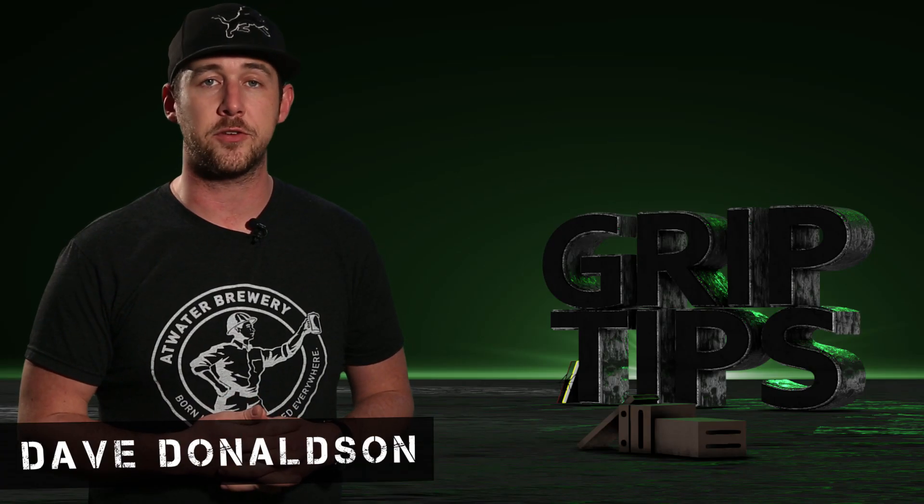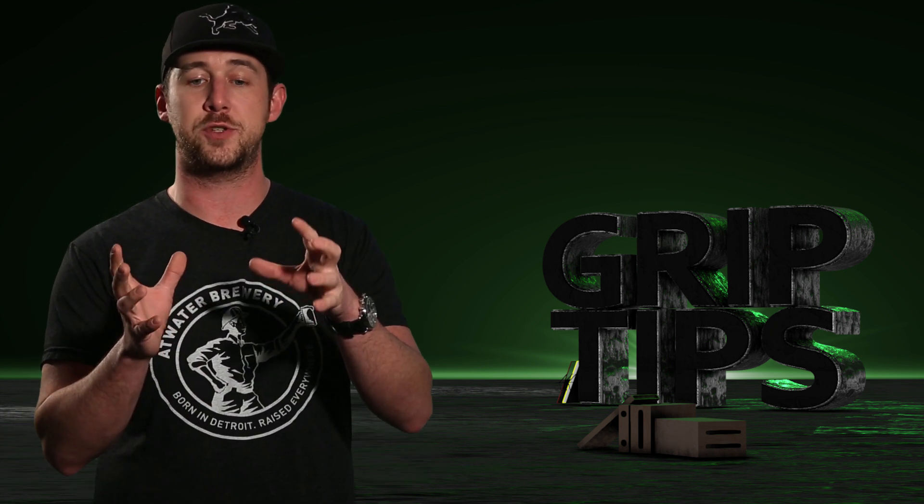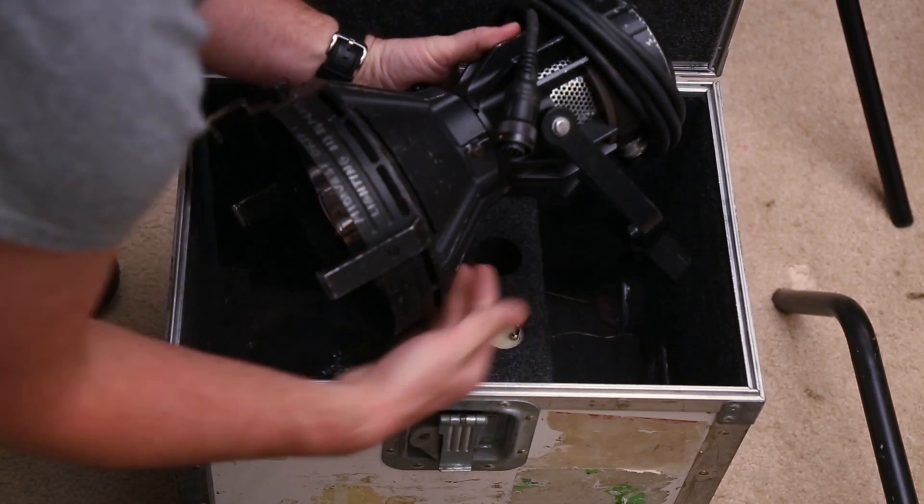We're back. I'm Dave Donaldson. Welcome back to Grip Tips. In part one of my Joker series, we taught you guys how to take the unit out of the case and get it set up properly on set.